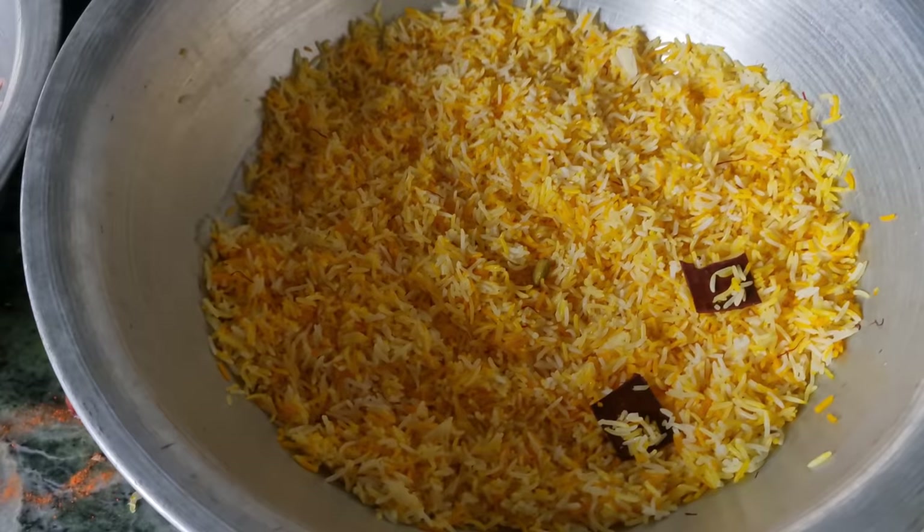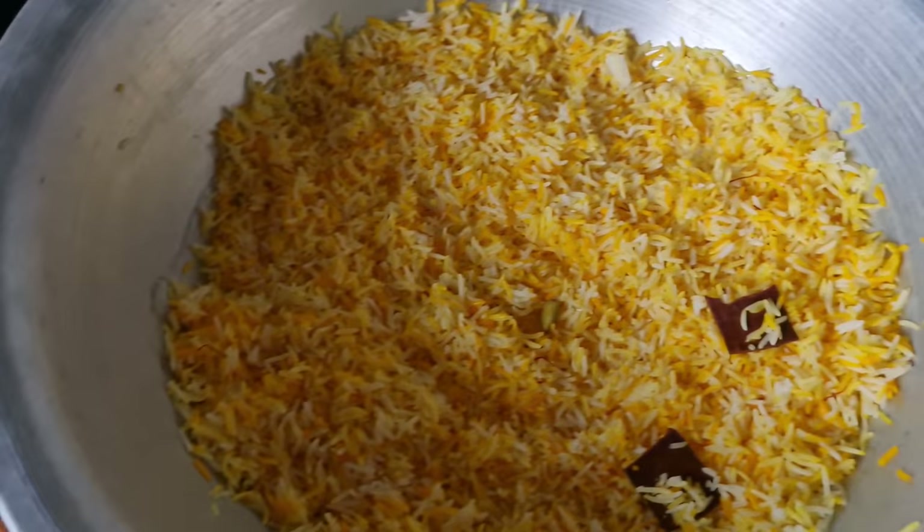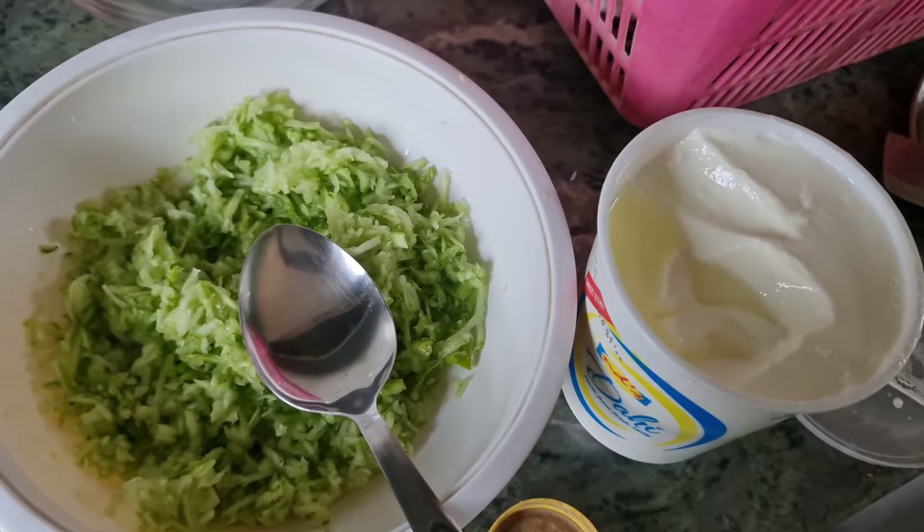I will mix this in the rice cooker, so I will mix it in a transparent bowl and mix it in this.